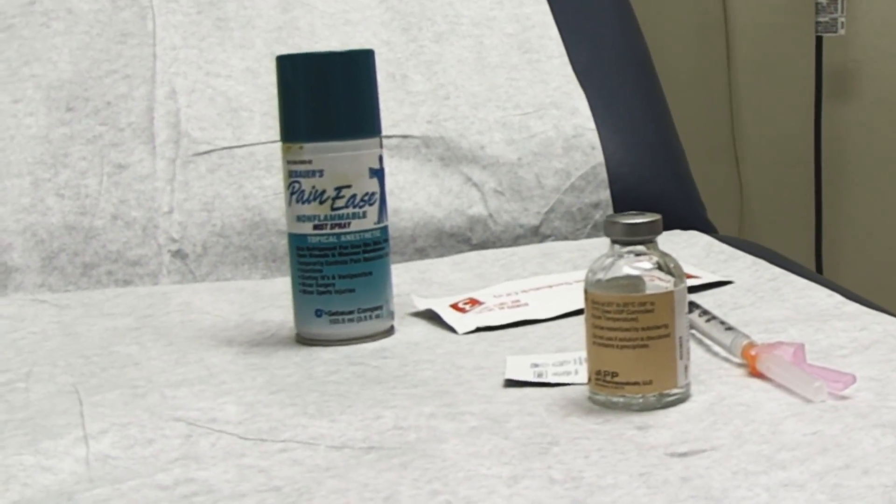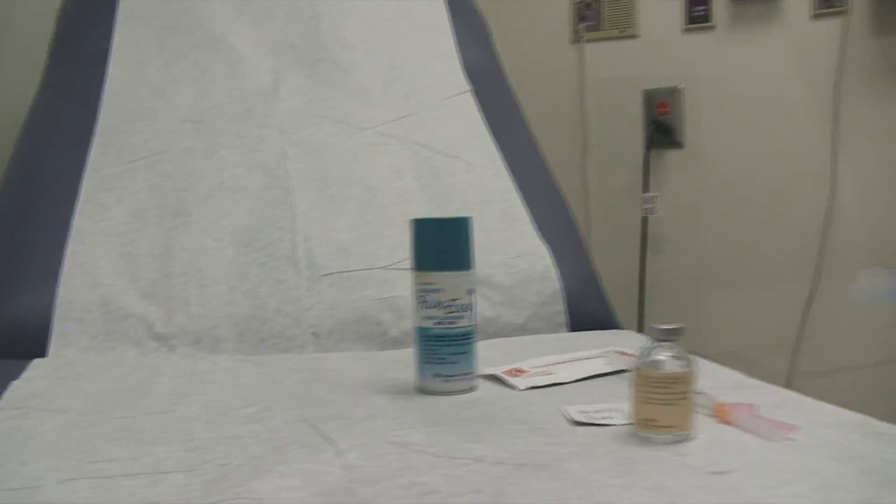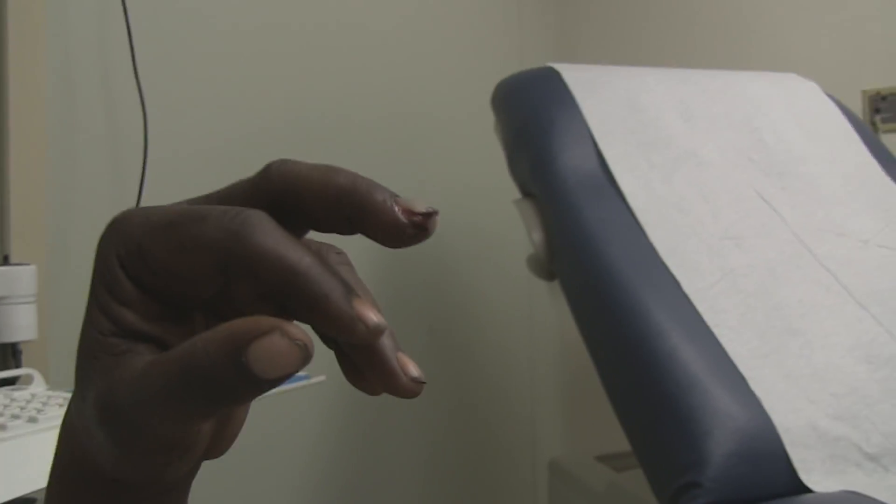We are going to do a procedure today on a dislocated finger and also we've got a subungual hematoma.